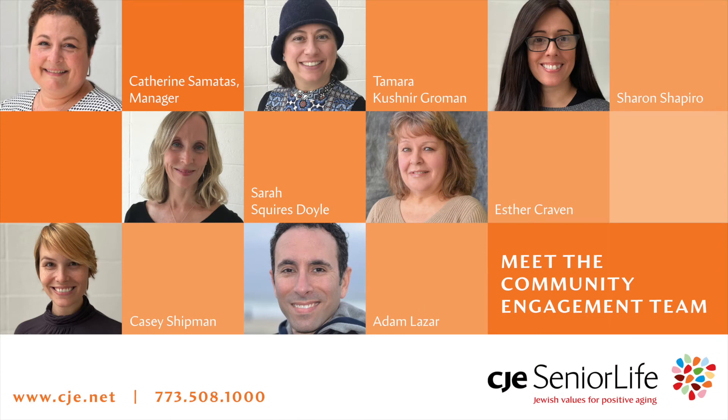Hi, everyone. My name is Casey Shipman. I am the program coordinator for Instant Israel at CJE Senior Life. Today, we're going to be going through a little bit of chair yoga and meditation. Enjoy.